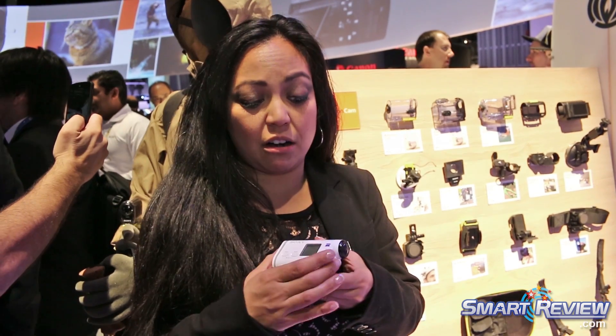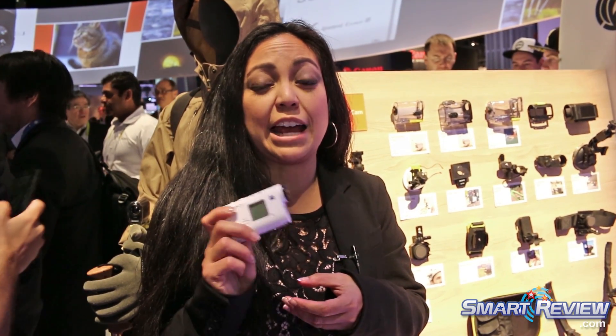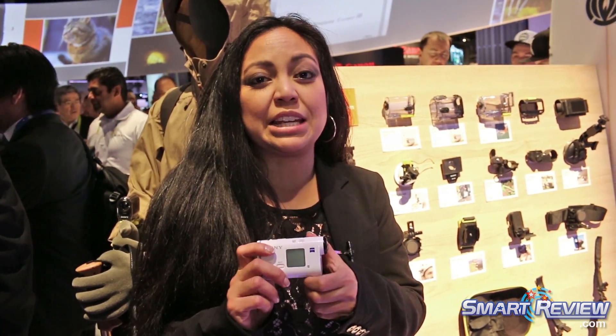This is our fourth in the lineup of the new Action Cam series. We've been doing this for a few years now. This is a brand new 4K Action Cam from Sony here at CES 2015, and it's retailing for $499 in about a couple months.